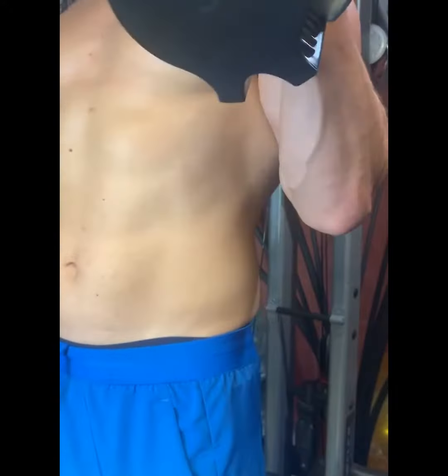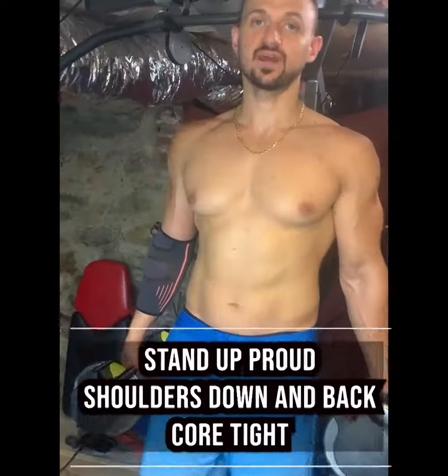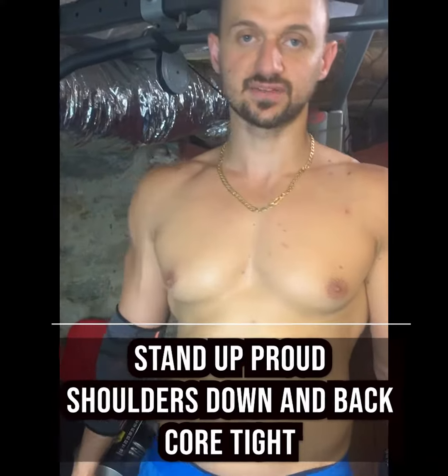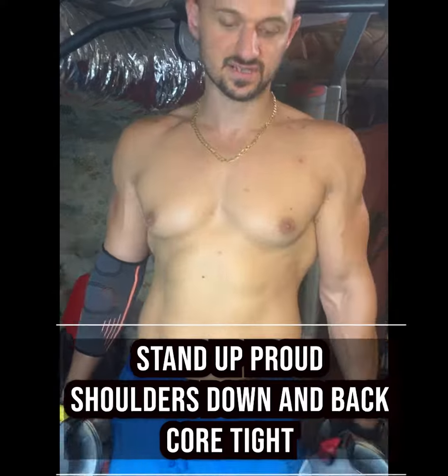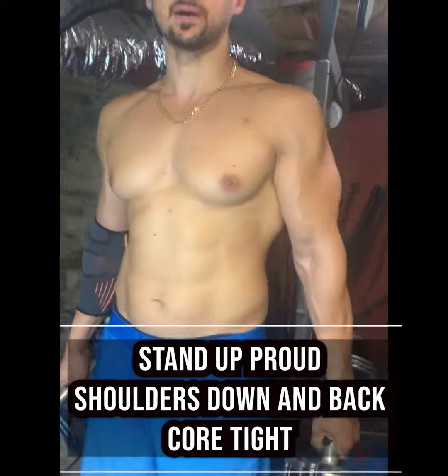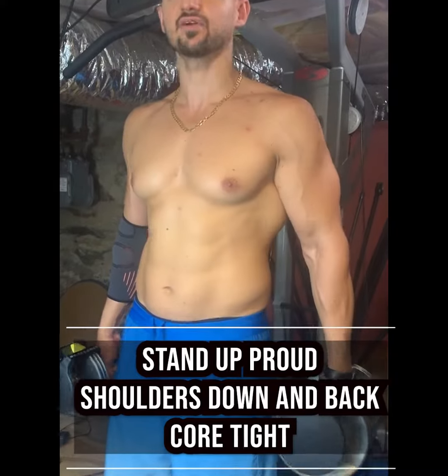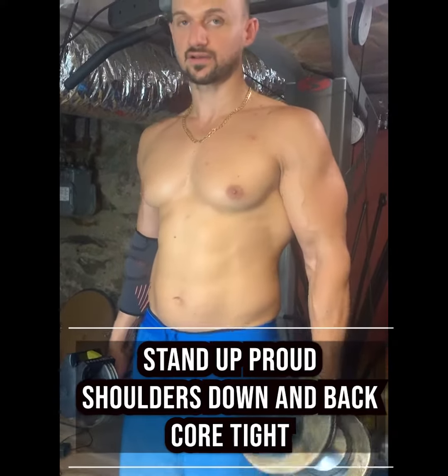You do hammer curls — they're great for your biceps, your forearms, and everything else. Another trick that a lot of people probably don't tell you is when you perform hammer curls, you want to actually use a little bit heavier weights than when you do regular curls.